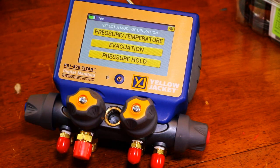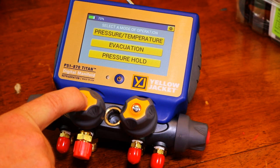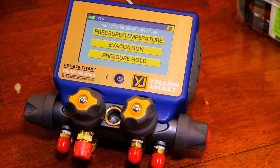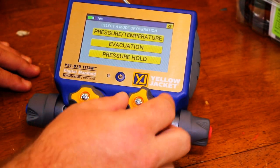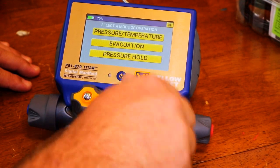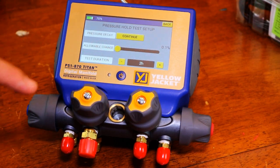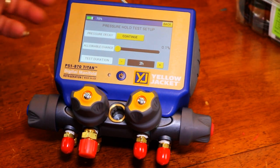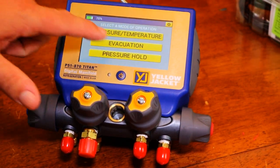It's a four-port manifold, meaning you have an evacuation port, your yellow hose going to your refrigerant drum, and your high and low side ports on either side. Very nice valves — nice action, very big and ergonomic, not quarter-turn. Looking at the screens, pressure hold is a test I really like. We've actually used this on a previous set where we were testing pressure drop on an evaporator coil with nitrogen. That's what that mode is all about.